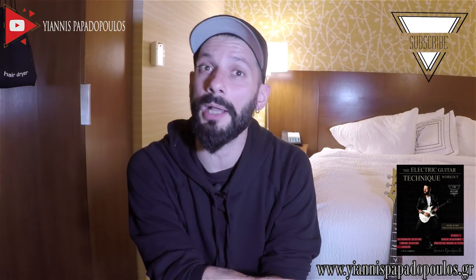Today we're going to check a lick in A Aeolian. You can download the tab for free by visiting YannisPapadopoulos.gr. I'm gonna leave a link in the description box below this video. Let's check out the lick.